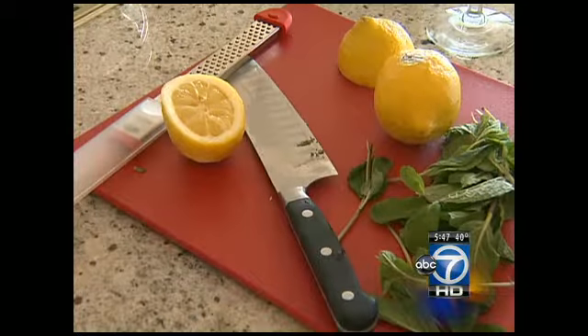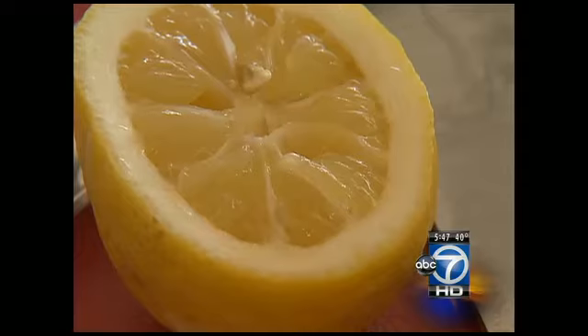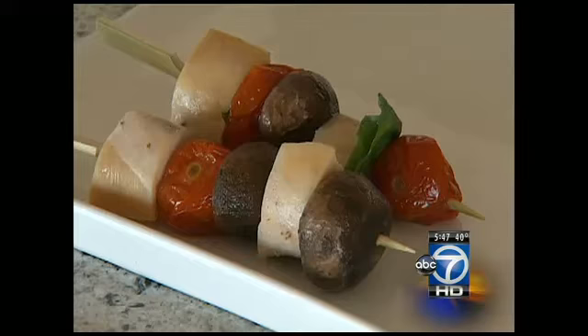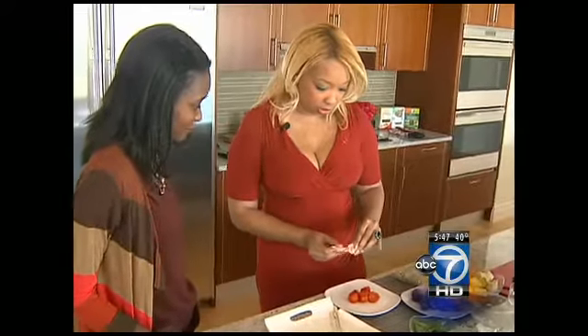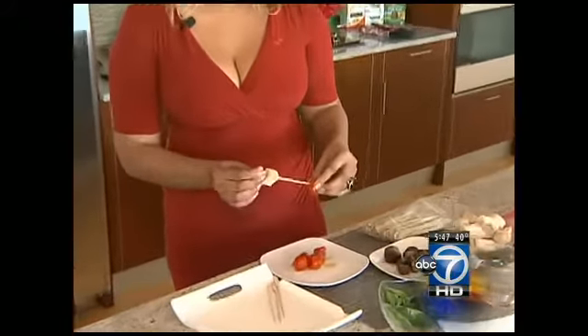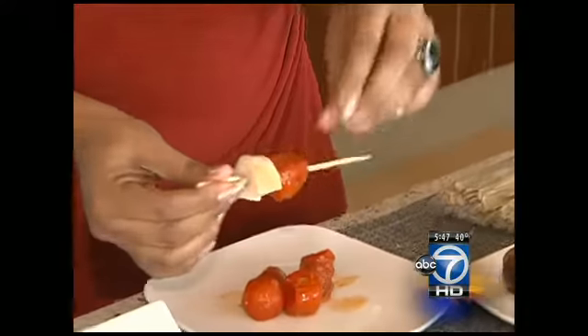ABC7 is on your side, creating a heart-healthy meal for you and your family with help from Huda. It's all about what you're adding to your food that makes it either unhealthy or healthy. For an appetizer, try chicken and veggie skewers. These are simple skewers you can buy anywhere. These are roasted tomatoes that I just roasted in the oven with a little olive oil, a tiny bit of salt, and you kind of just build it to your particulars.